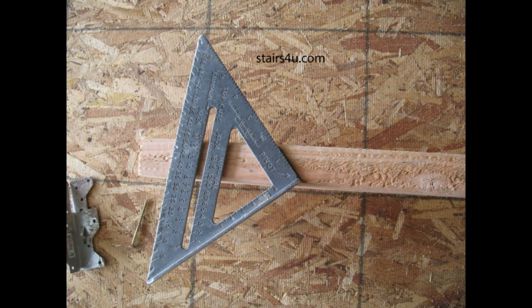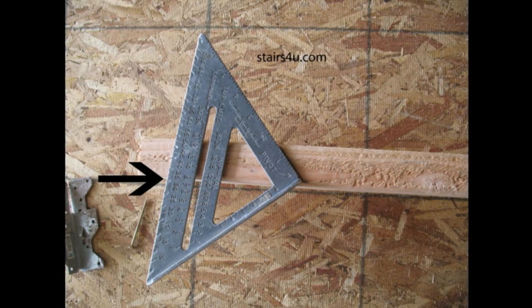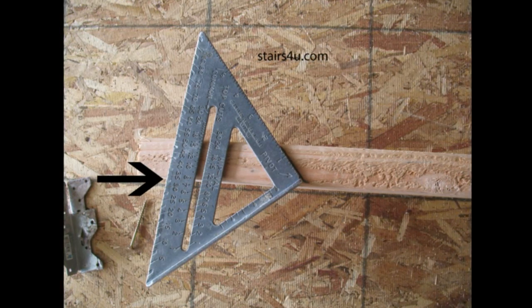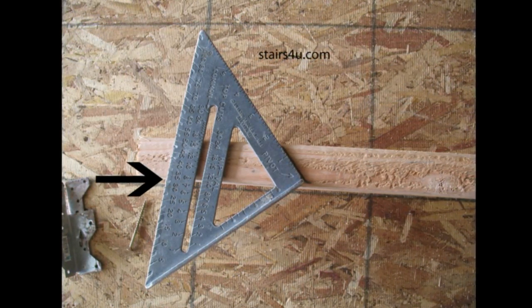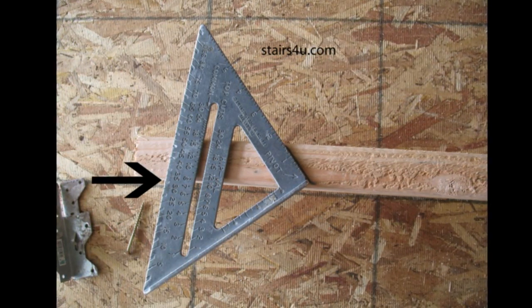Then grab a speed square and set it up to where you can figure out the angle, as in the picture here. Just line it up, and when you have it lined up, look over to the angle dimensions and see what the angle is. This one here is about 33 degrees.